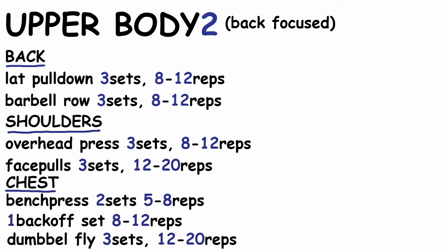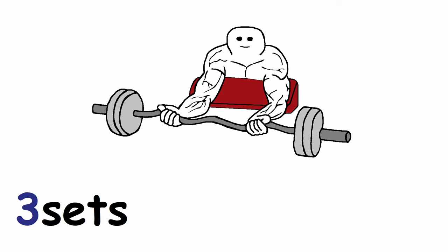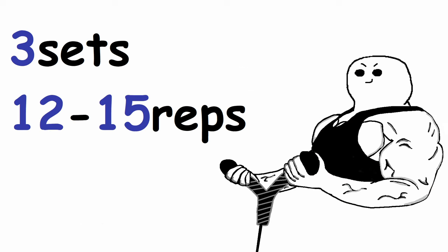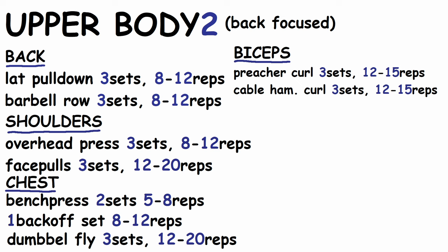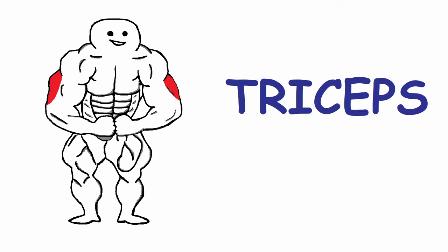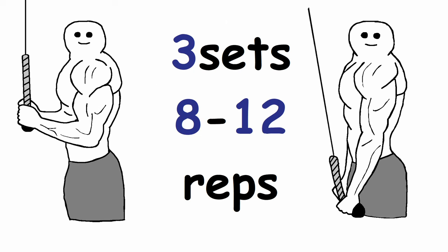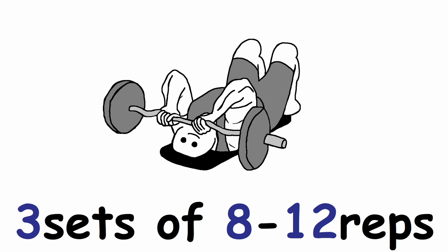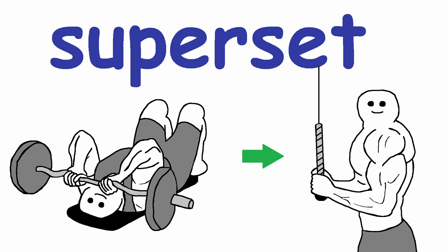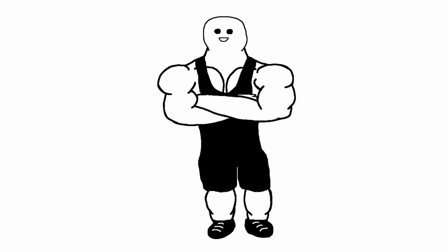For biceps in workout 2, do 3 sets of 12-15 reps of preacher curls and 3 sets of 12-15 reps of cable hammer curls. Finish the workout with triceps: 3 sets of 8-12 reps of cable pushdowns, followed by 3 sets of 8-12 reps of skull crushers. You could even superset these two exercises to save some time.